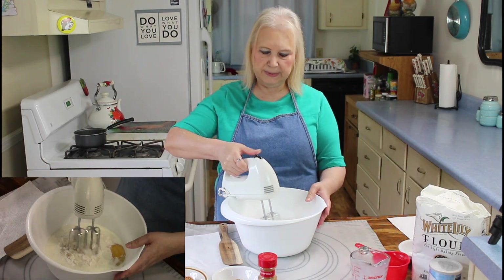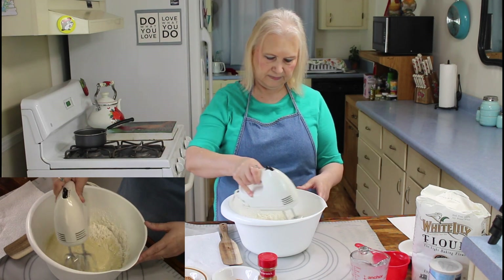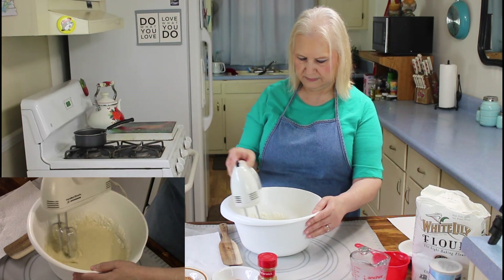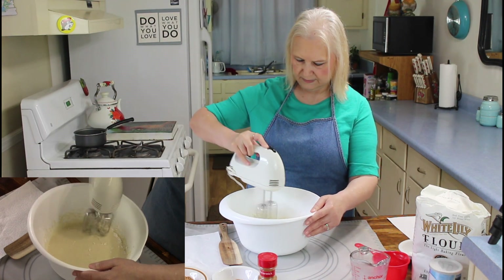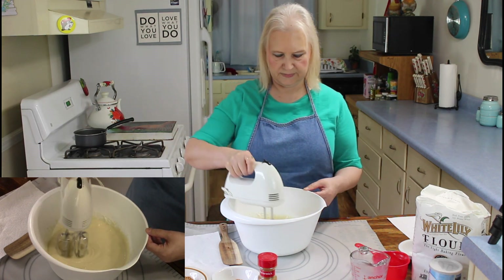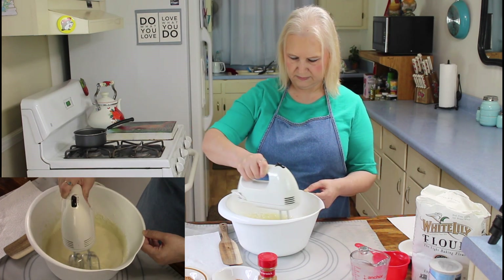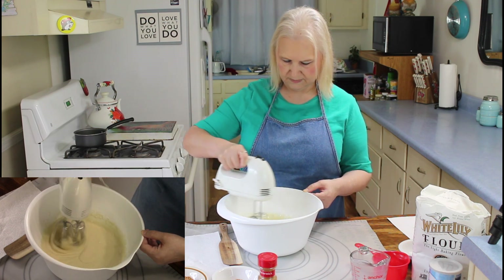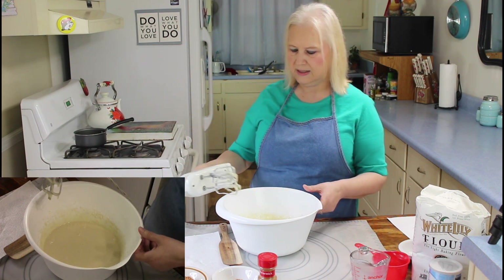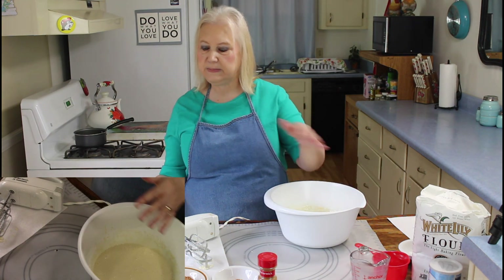I'm going to mix this all up so I can cook it. That's all beat up now and I'm going to pour it into my pan that I've already sprayed.